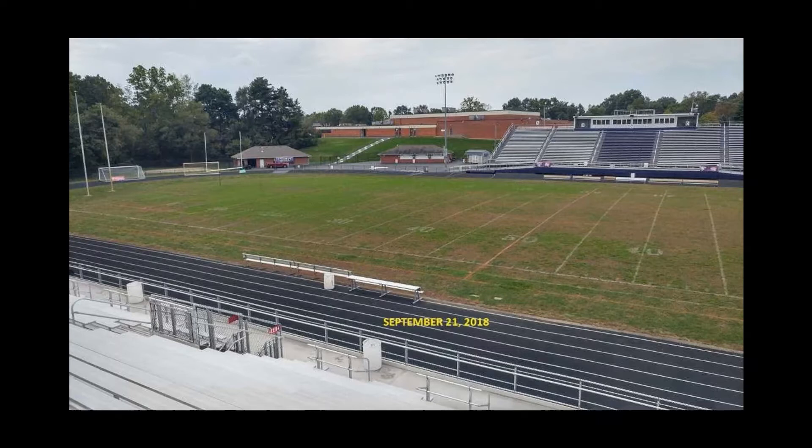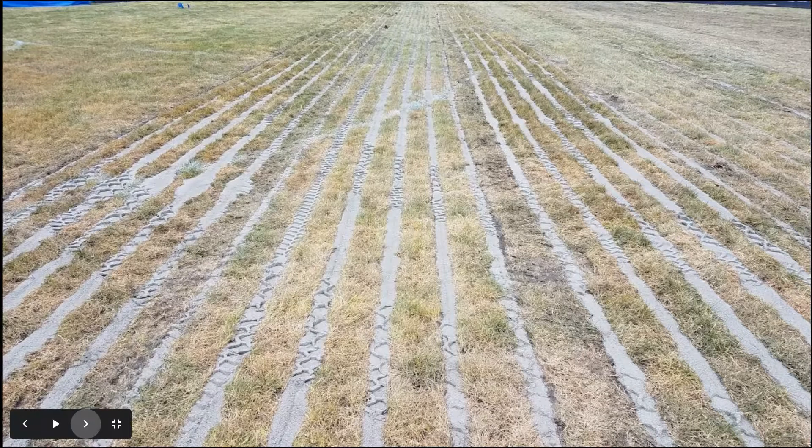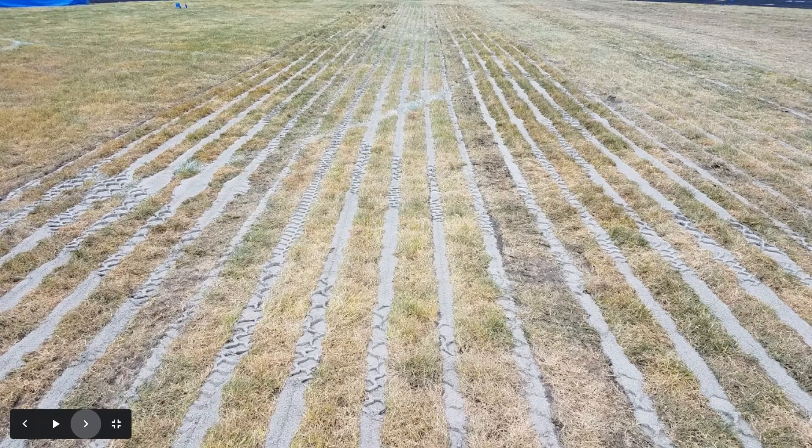They had to be able to use the field as much as possible. The first thing we established was that we needed a field that could drain water much better than the native soil they had. So we devised a system called the Buckeye Sand Cap. The sand slit drainage system basically puts a trench in the ground that is one inch wide and about six or seven inches deep, spaced out 10 inches on center apart.